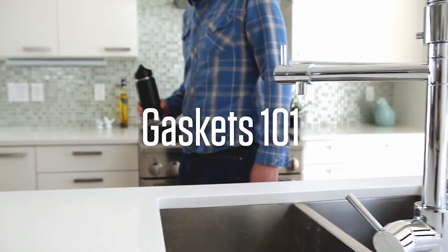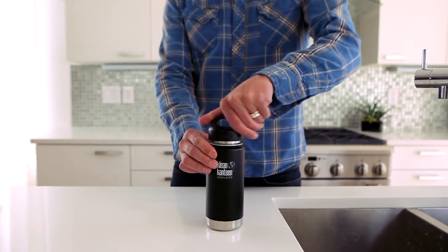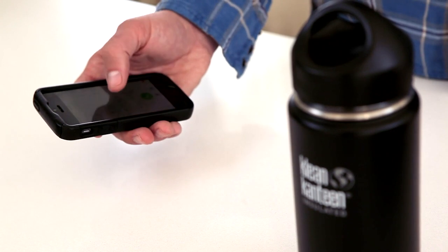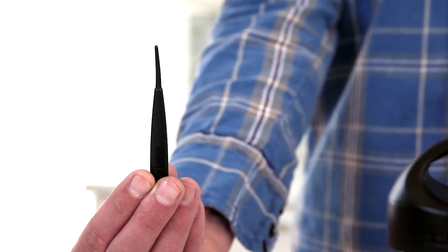The food grade silicone gaskets on Clean Canteen lids keep seals tight and drinks fresh. If your drinks are not fresh or your bottle leaks, chances are you need a new gasket. Contact Clean Canteen's customer service associates and order a new gasket and handy gasket changing tool, then wait for it to arrive.